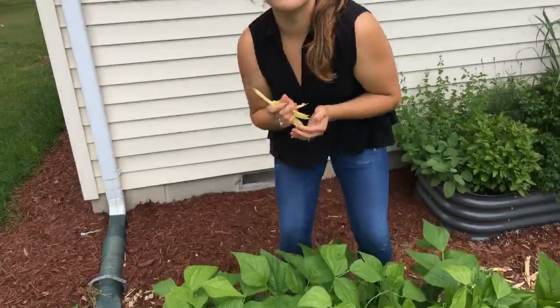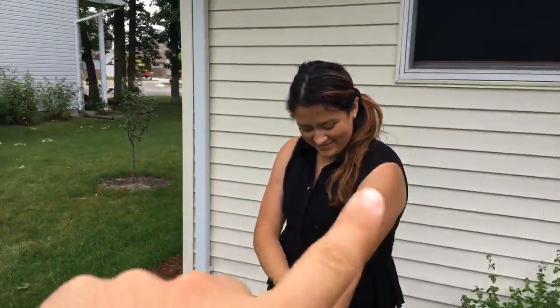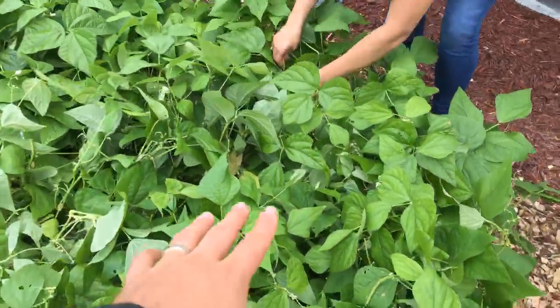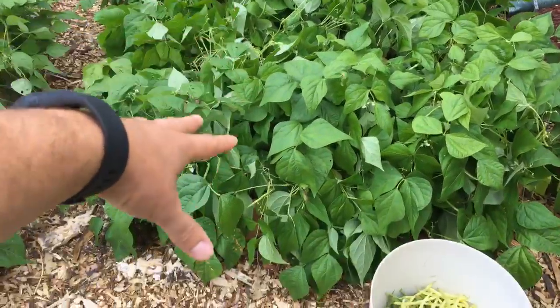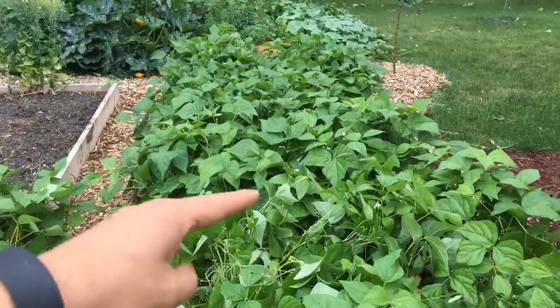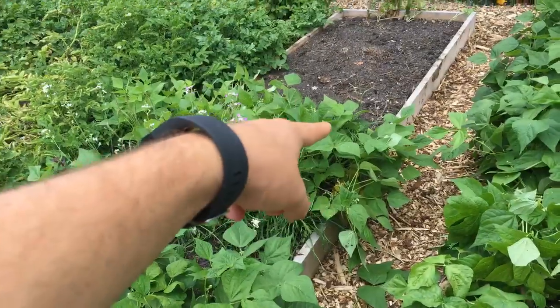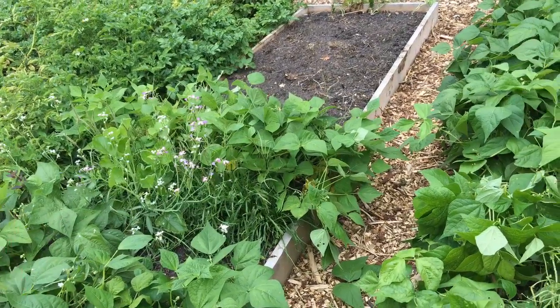Cindy and I — say hi — we are harvesting some yellow beans today. We planted a lot of yellow beans and we staggered them in succession so we wouldn't have all of our beans coming out at once. We did pick this one little row here of blue lake bush beans and that one's coming on in about another week — those will be ready soon.